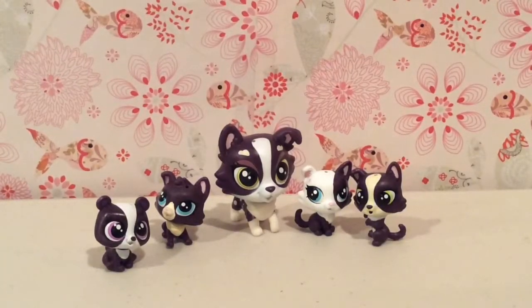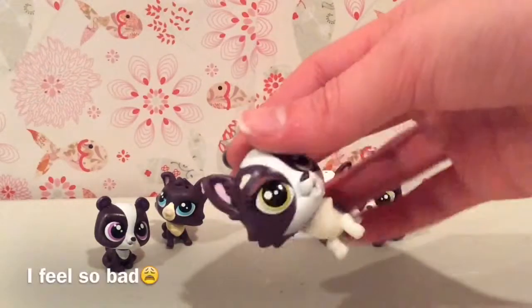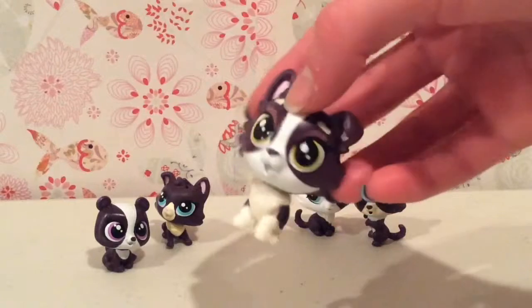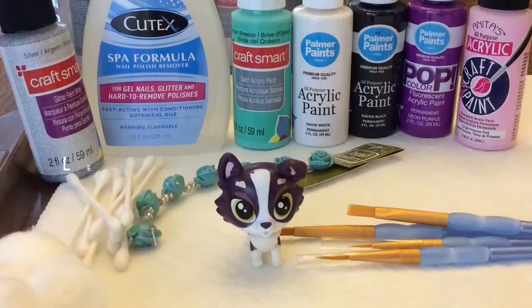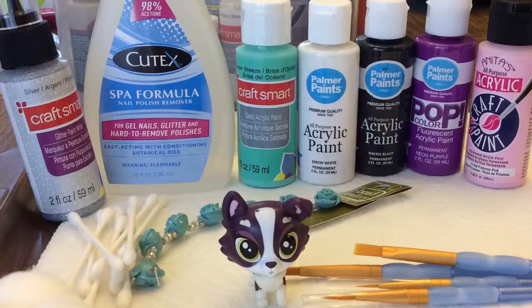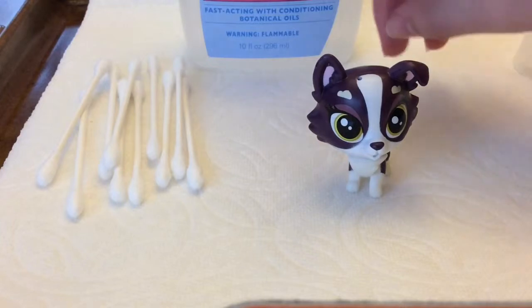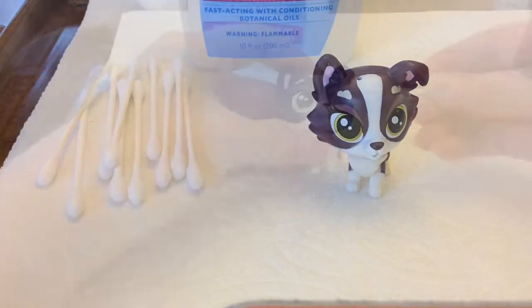And yeah, this one is really adorable. It's like so cute and I feel bad about painting it, so I'm going to take a couple pictures of her before I get started. I'm going to get started with the custom by taking all the paint off using acetone nail polish remover to get the character to be completely white.